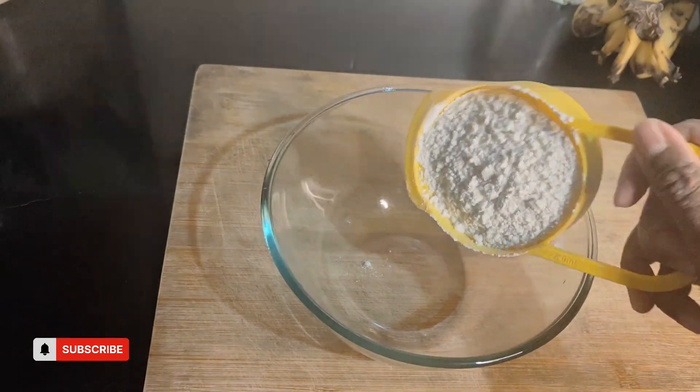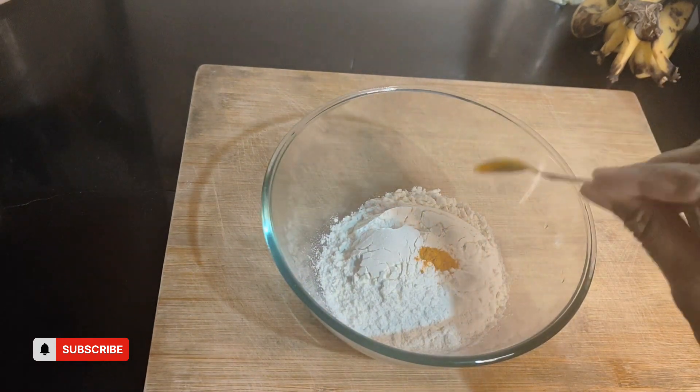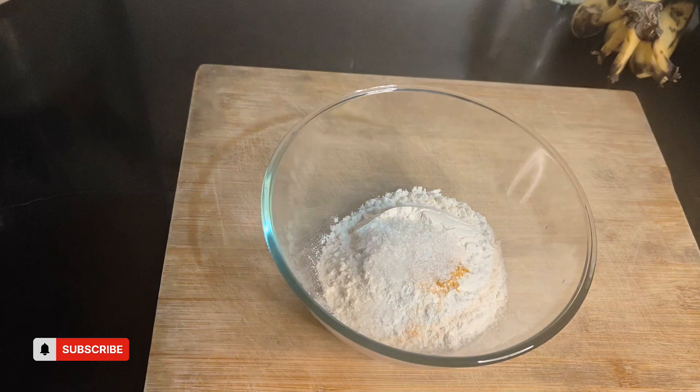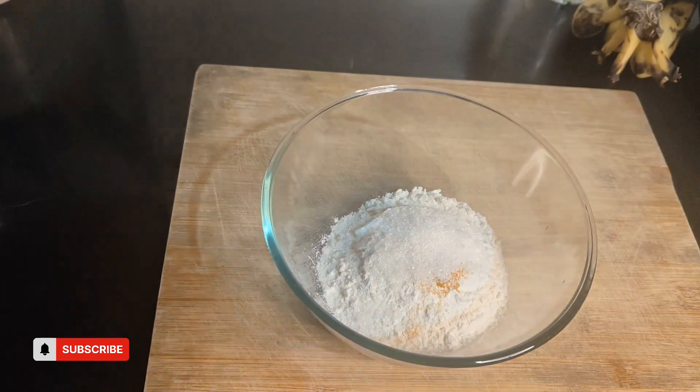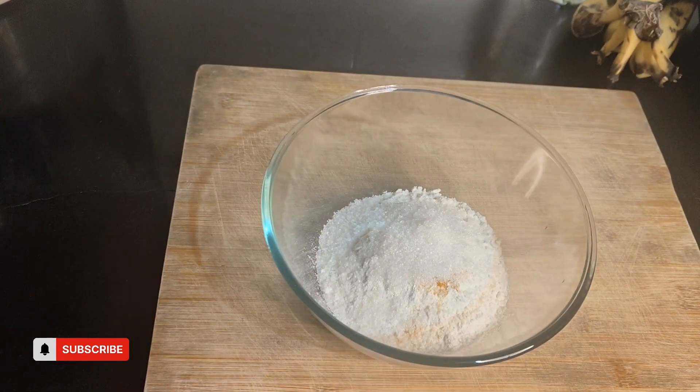So let's check out the recipe. In a bowl, add one cup of maida and a pinch of turmeric powder — just to give the colour to the Parampuri, because you see that yellow colour in the streets. That's why I use turmeric instead of any artificial colour. Then add three teaspoons of sugar, based on your taste. If you want a mild sweet, you can reduce the sugar to one or two teaspoons.